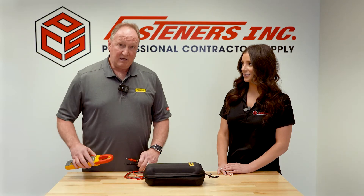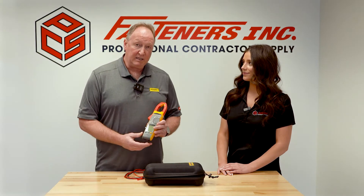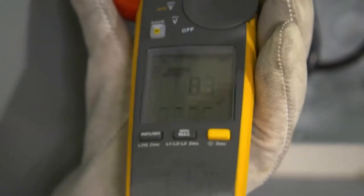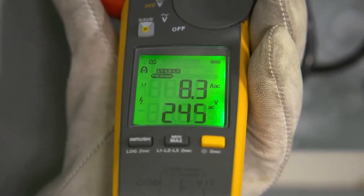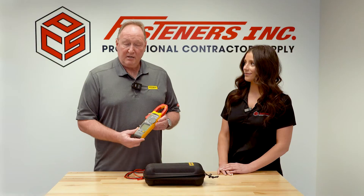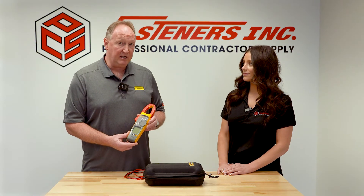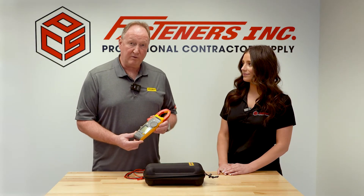With the 378FC, it also comes with a power quality indicator. The indicator is going to allow you to determine, potentially, if you have any type of power quality issues going on in your facility. It's that first step measurement before you might have to jump out there and get a power quality unit to do further analysis.